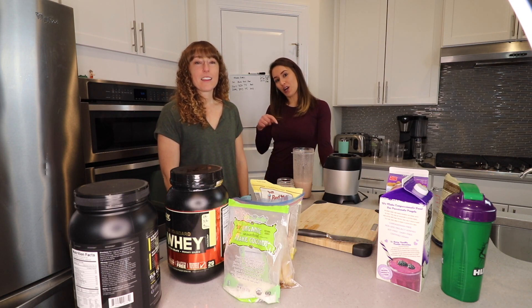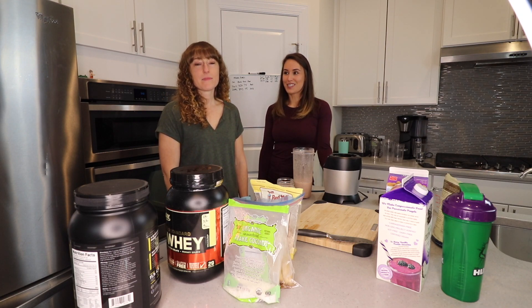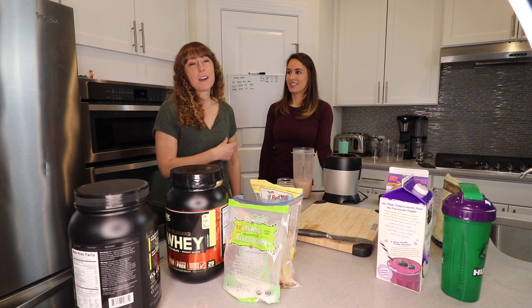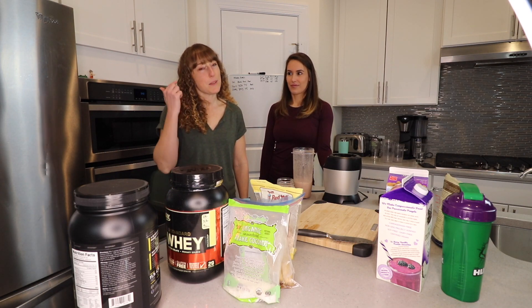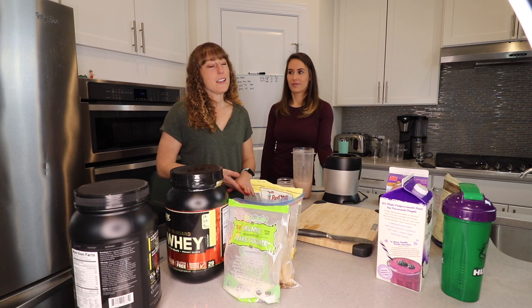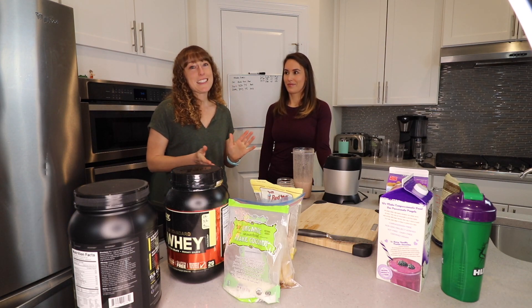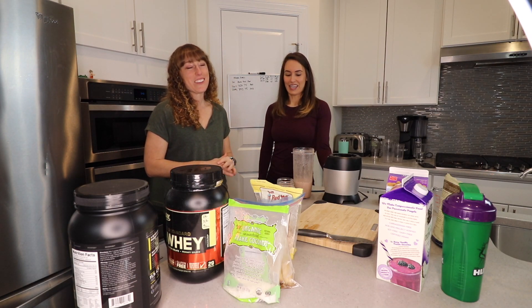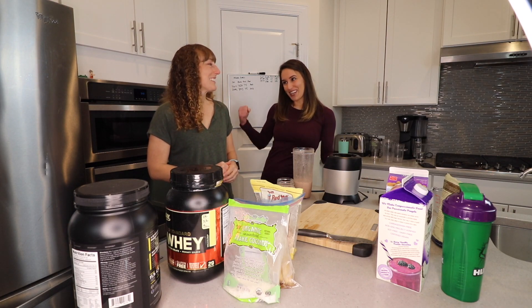Let us know in the comments what your favorite smoothie recipe is — I'd love to hear what everyone else is doing with their smoothies. You can find Laura on Facebook; she'll have a link from my page to hers. She's got all kinds of different recipes and is always willing to try new things, especially different fruits — blackberries, blueberries, strawberries. Throw it all in and see what colors you get! It's really fun to do with your kids. My niece calls them her milkshakes — she thinks it's ice cream — and it can taste like a treat and still be healthy!